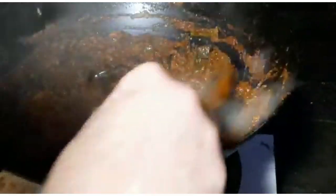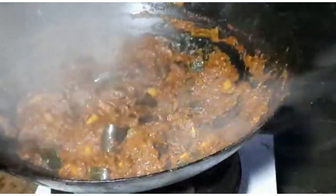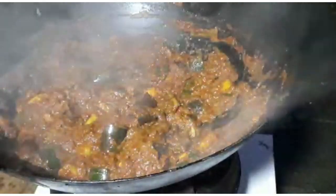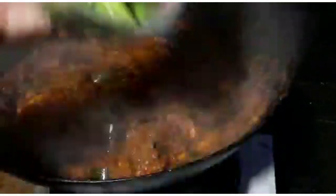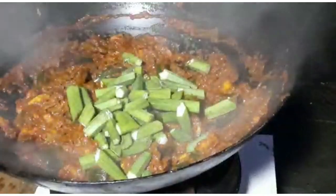That's been reducing down for about eight minutes; a lot of the water has evaporated into a really quite thick sauce with the aubergine, cabbage, tomato, and courgette.